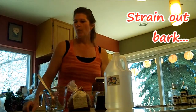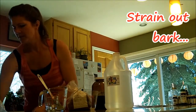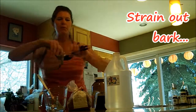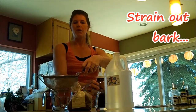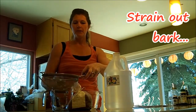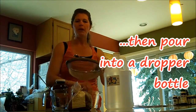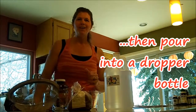Strain it through a wire mesh strainer into a measuring cup. Pour it all out and strain out the bits. Then you can pour it into one of your small bottles with a dropper — and voila! You have an inexpensive herbal tincture that you made yourself.